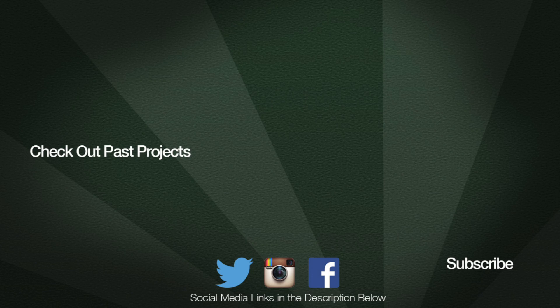Feel free to click or tap on the images to check out some of my past builds. If you like my videos, click on the Greg's Garage logo and all my future videos will show up in your YouTube feed.